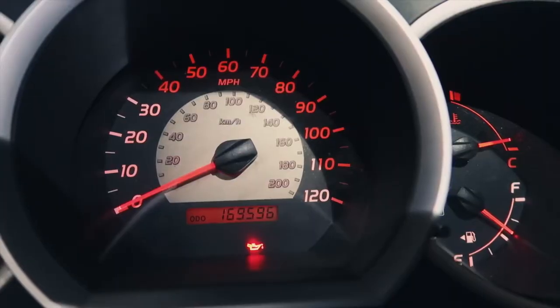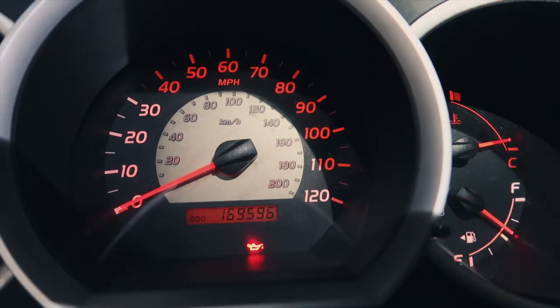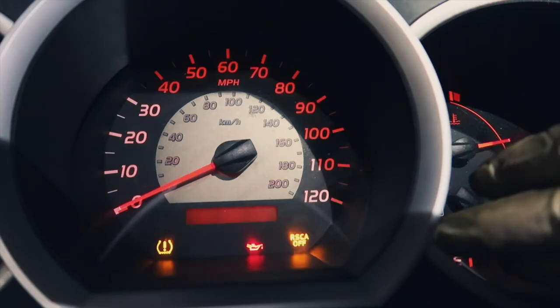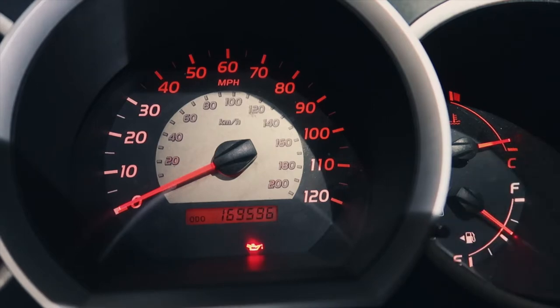To reset the oil change monitor lamp on your 2nd Gen Tacoma, cycle through with your odometer button until you get to your actual odometer mileage. Cut the key off, hold down your odometer button, turn the key on — you're going to get those dash marks countdown, your maintenance light will be on, it'll count down to zero and back to odometer, and that's how you know your maintenance required light has been reset.